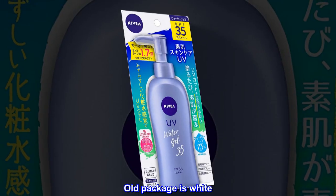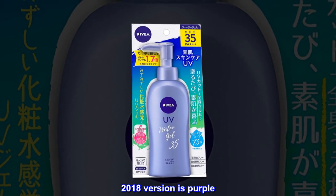Old package is white. The 2018 version is purple.